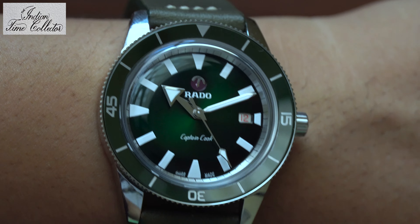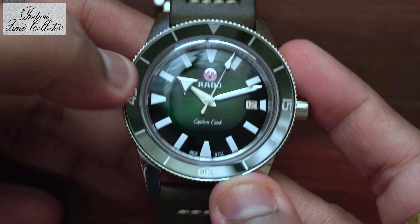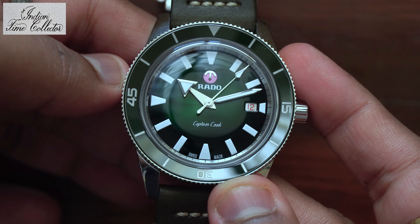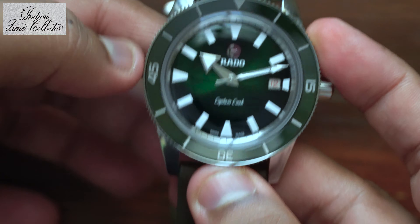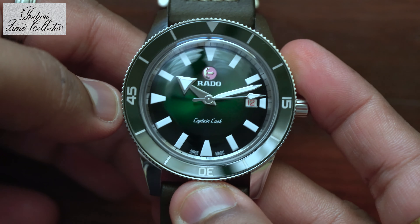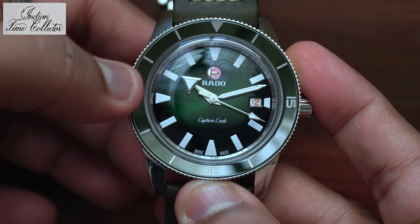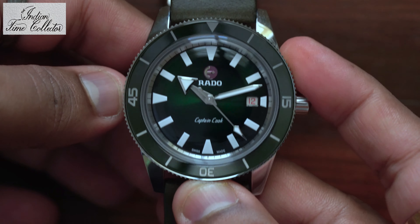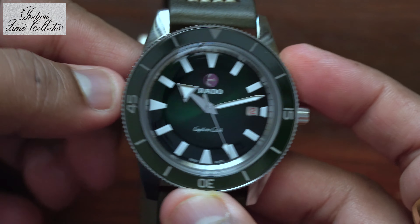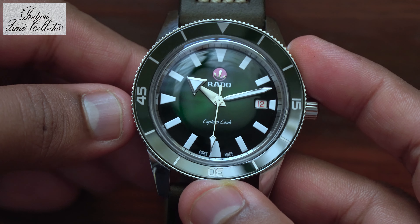I would like to share one thing about Rado's anchor. You see this anchor — the logo of Rado? This anchor is placed on a ruby inside the movement and it moves freely. If you use this watch for five years and the anchor stops moving freely, that means the watch needs to be serviced. So this anchor, embedded in or placed on a ruby, is a service indicator. It's actually unique in the watch industry and I like that feature.